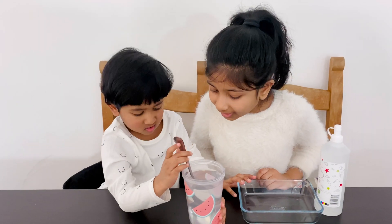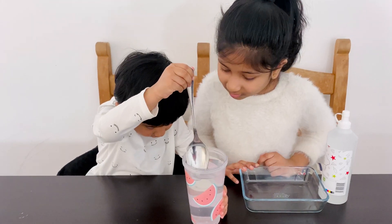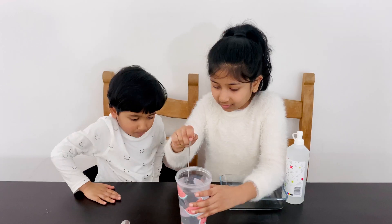Is it ready yet? I can see a lot more dots there. Yeah, that's right. Now I think it's ready.